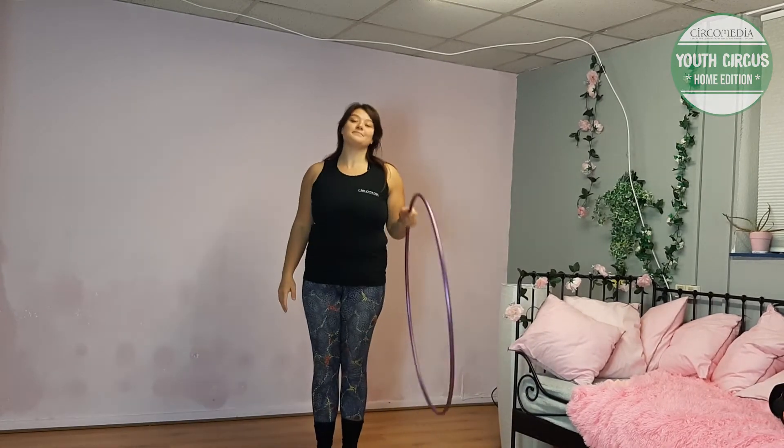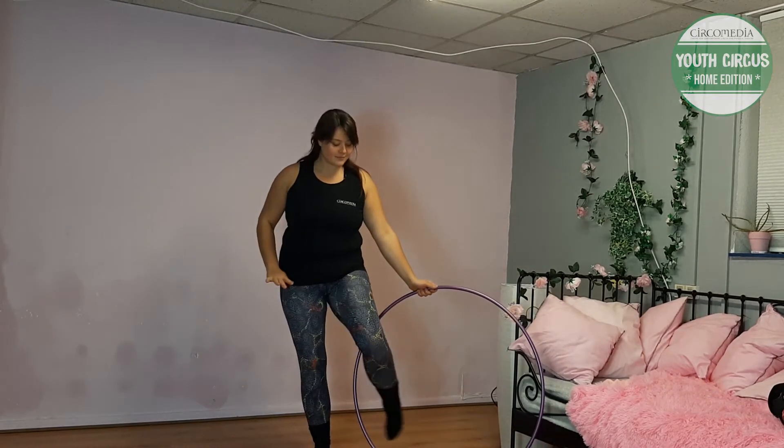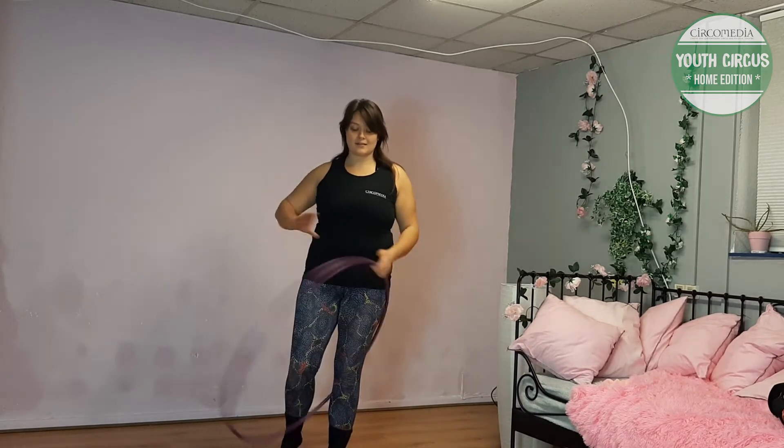Start by placing the hoop on the floor out to one side of your body. Step your leg in from front to back. Make sure you've stepped in the right way or the trick won't work.